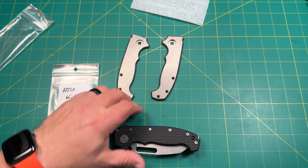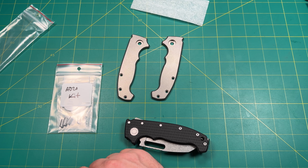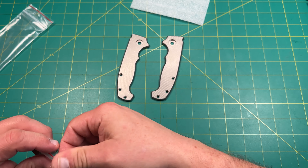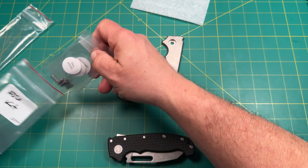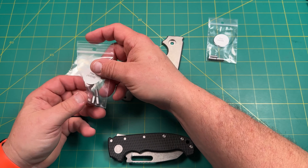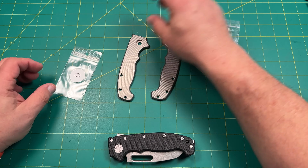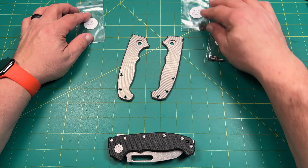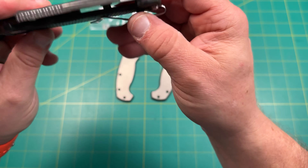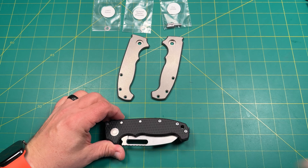Now I believe this is the linerless kit. It's not instructions but we'll figure it out. So what we have in here — we're just going to look at everything. It's not my first time to the rodeo; it's not my first Andrew Demko I've taken apart. These are the pins for the AD-20, and these are the pins for the AD-20.5, so I don't need those. These are the hand-hardened washers, required. This is the 0.5 millimeter spacer, required. These are torx screws — I believe these are all T-8s and maybe a T-10 there.